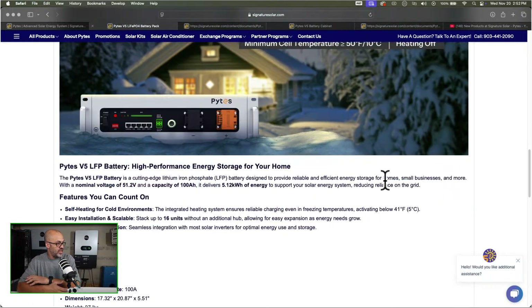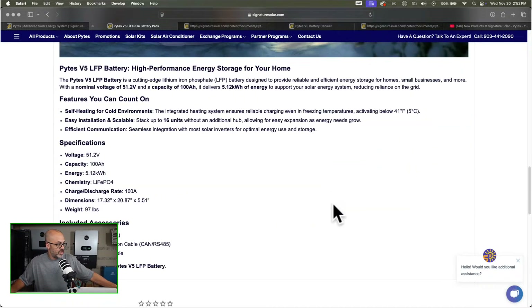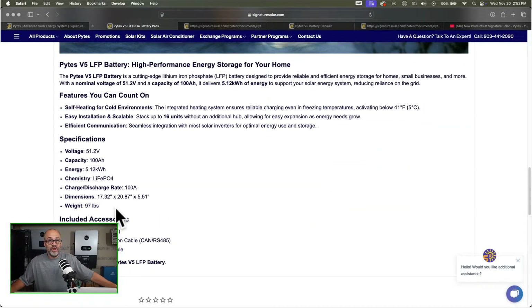It's a 51.2 volt, 100 amp hour battery — just like most server rack type batteries — giving you 5.12 kilowatt hours of energy storage. The dimensions are 17 inches by 20 inches by 5 inches, and it weighs 97 pounds. Included with it are flexible bus bars rated at 300 amps, plus the cascade communication cable and a 10 AWG grounding cable.